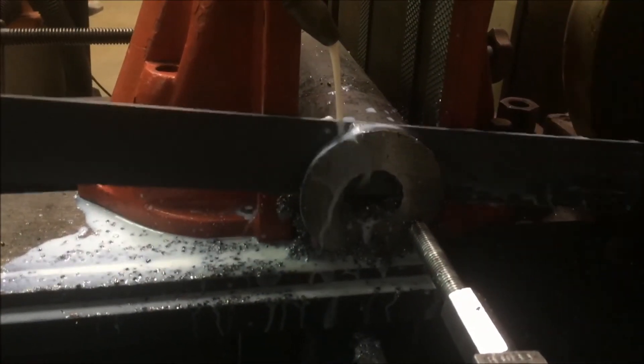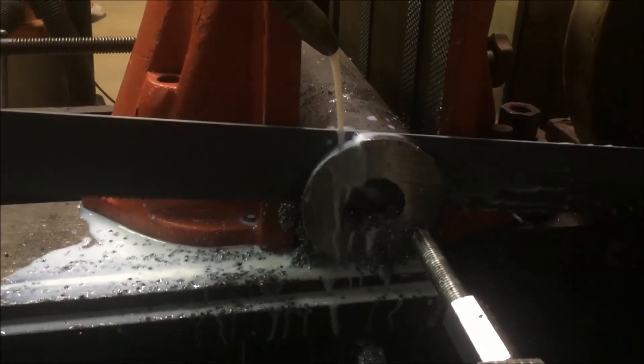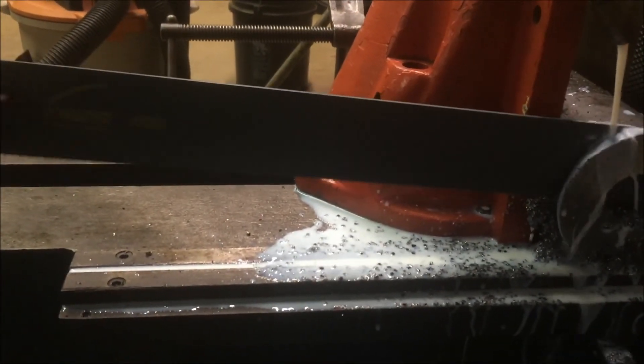So it's not going to be a nice cut because the work is moving each time the blade engages.